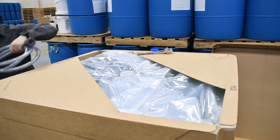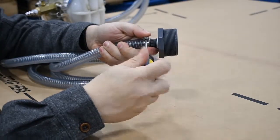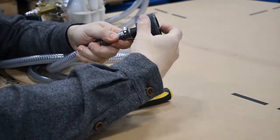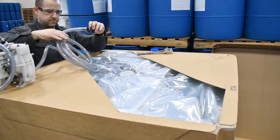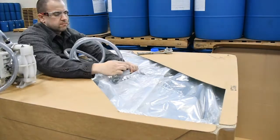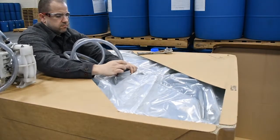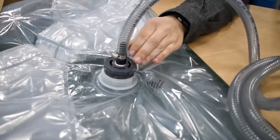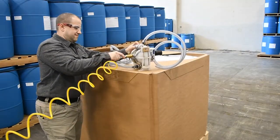Grab your diaphragm pump and loosen the hose clamp with a flathead screwdriver or a nut driver. Connect the adapter to the top dispensing outlet on the bladder and tighten by hand. Using your screwdriver, re-tighten the hose clamp, and if it isn't already, connect compressed air to the diaphragm pump.